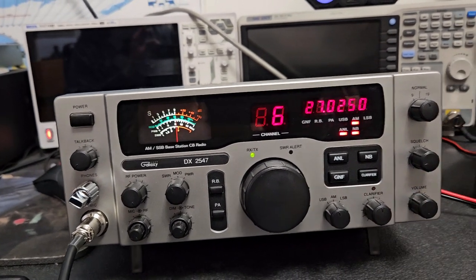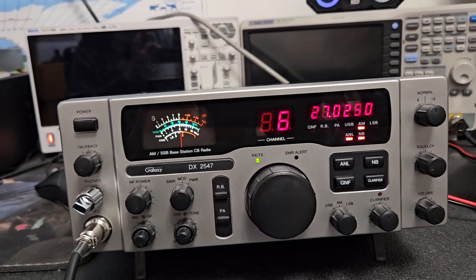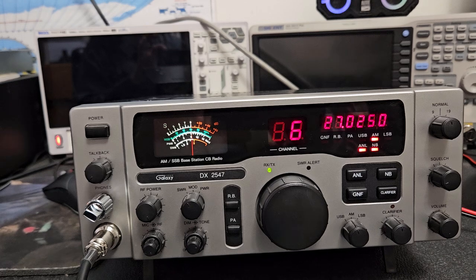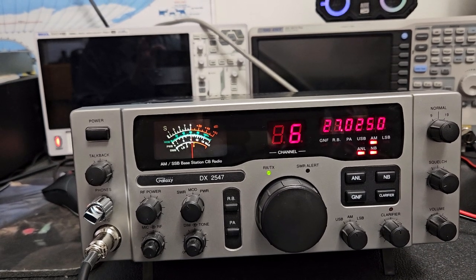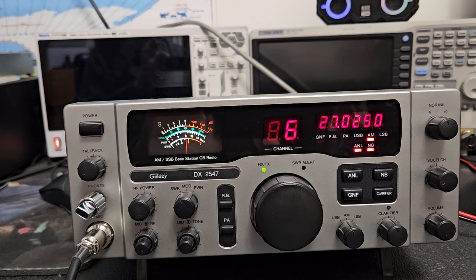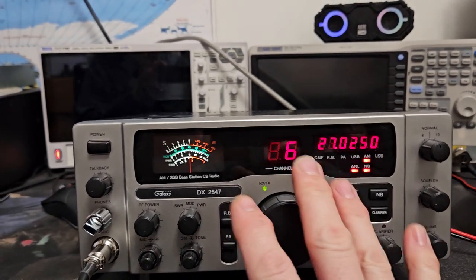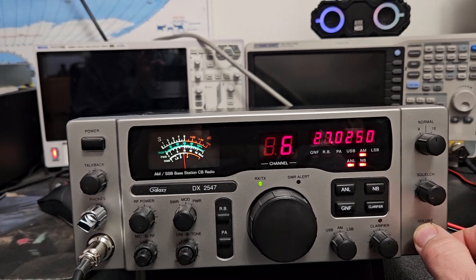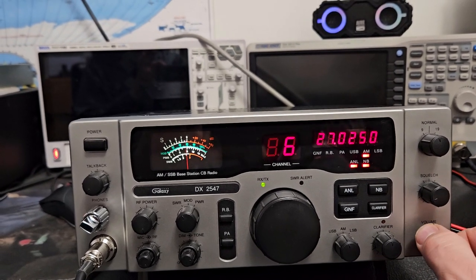Some might say they'd rather have a Lincoln, or a Cobra 2000, or a Madison, or something older. I have that Lincoln Washington here new in the box, but something about this radio just has more stuff going on. It'd be hard pressed to replace this with the Washington if I was going to use this daily.